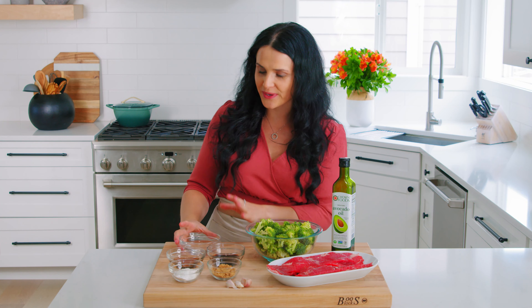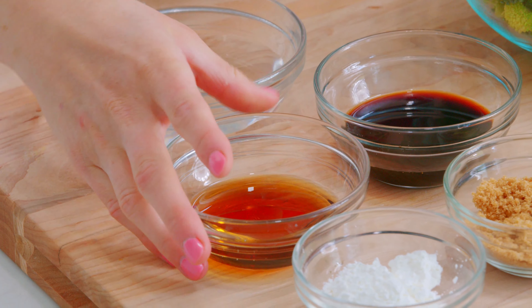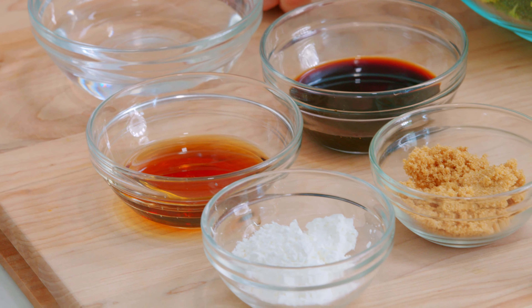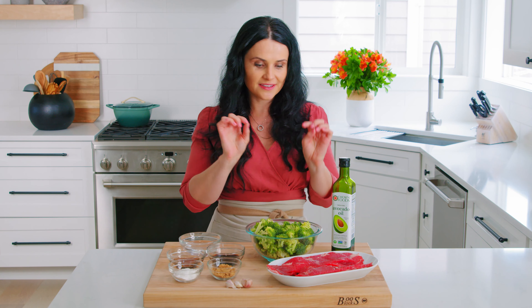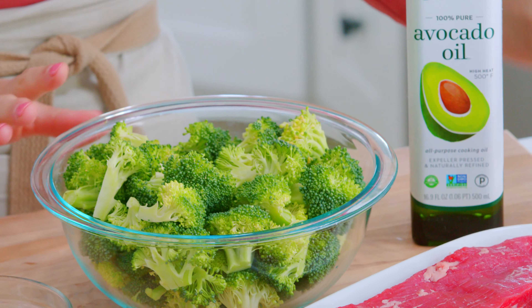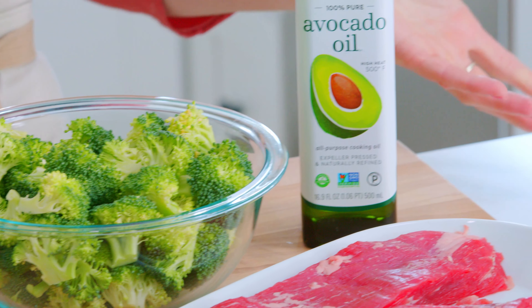Here are the ingredients. We have some sauce ingredients: hot water, toasted sesame oil, cornstarch, brown sugar, and low sodium soy sauce. And just a few cloves of garlic for that garlic flavoring. Then we have pre-chopped broccoli — bite-sized pieces are perfect. Some beef and oil for cooking. That's all.